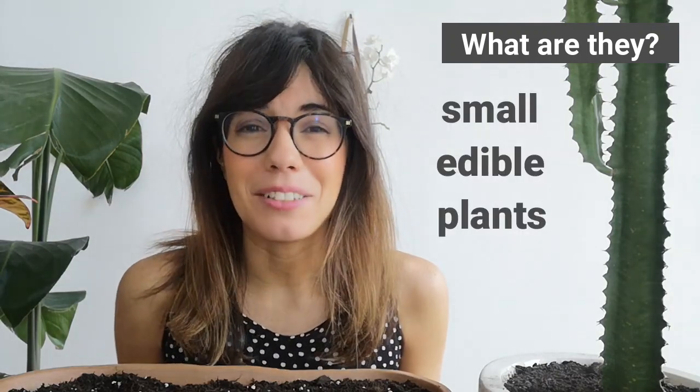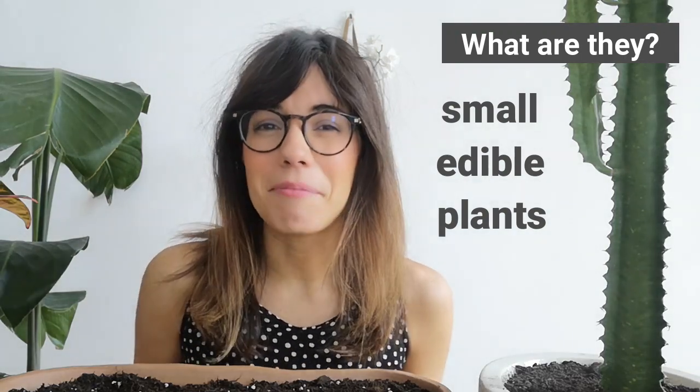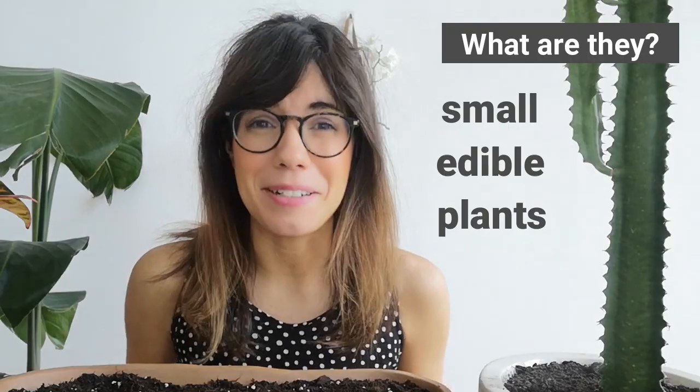The seeds that we use for microgreens are the same seeds that we use for our normal plants. So if we're growing chia microgreens, we use chia seeds. If we want to grow broccoli microgreens, we use broccoli seeds. And so on.